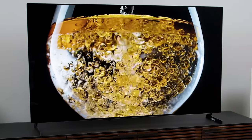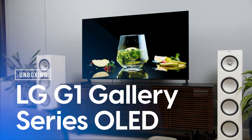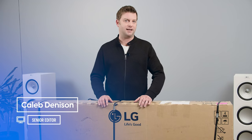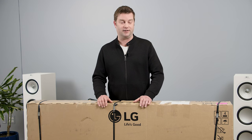It is finally time, my friends. The brand new TVs of 2021 have started to roll through the door, and we're starting with a banger. Welcome back, everyone. I'm Caleb Denison, and I'm very excited to be unboxing the LG G1 Gallery Series OLED.